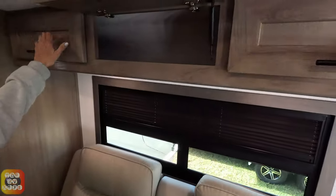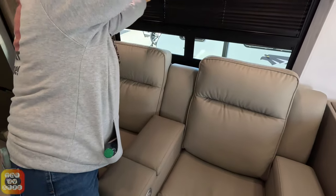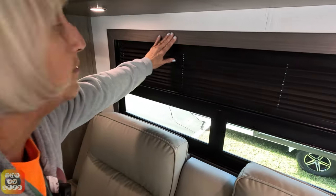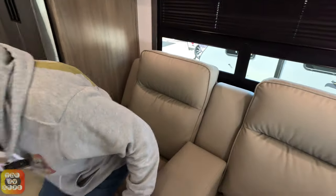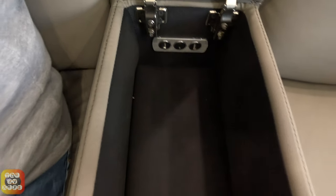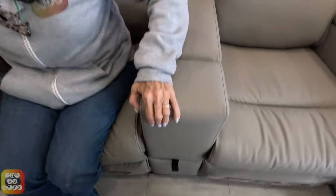Over here we have two electric recliners. Before we get to those, there's a three-door pass-through cabinet. The windows have integrated shades, and instead of a valance they put a nice frame around the window — less of a dust collector. The recliners have space between and on each end for storage. There are USB ports for charging your devices, and there's a drawer that comes out right below the recliner. So you have multiple storage options even within the couch area.